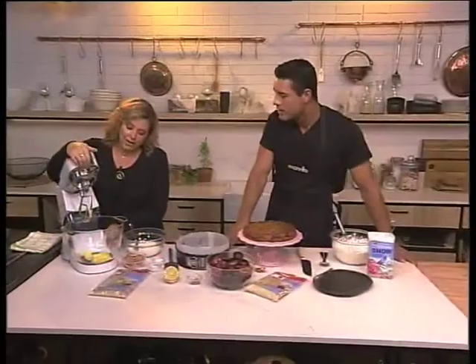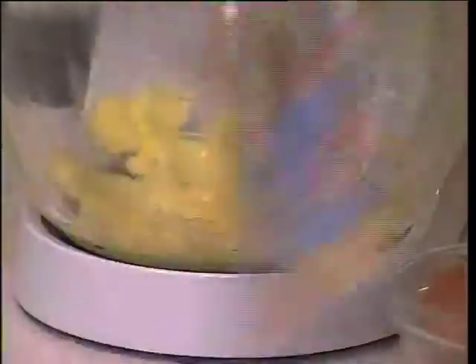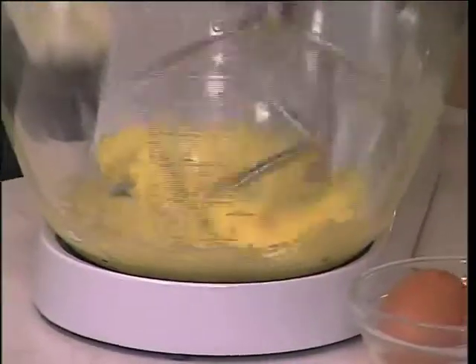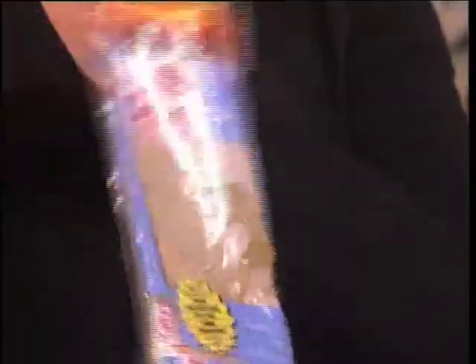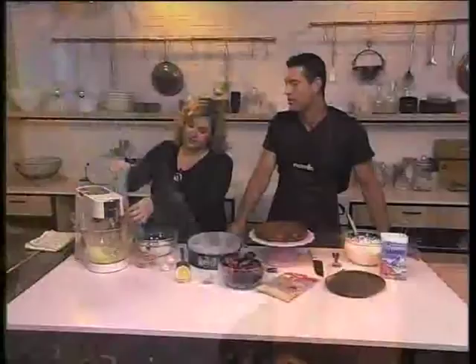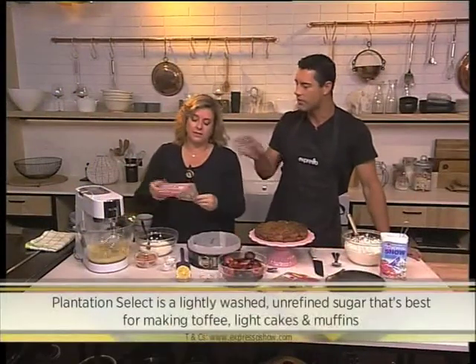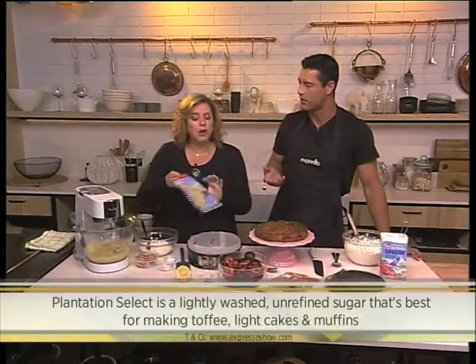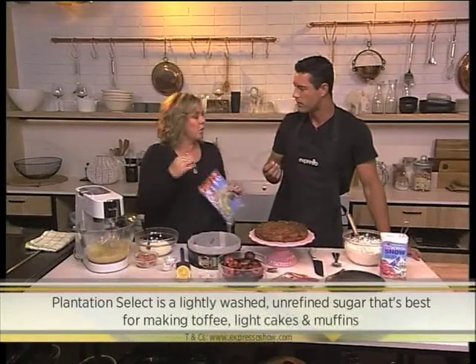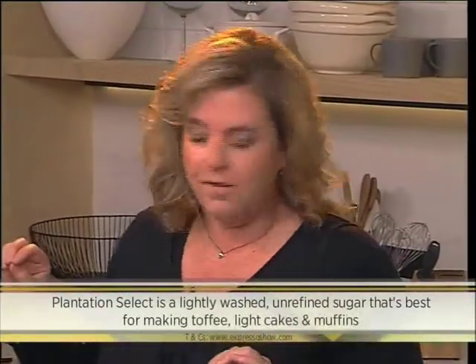Okay, so firstly you want to add your butter to your mixer and start creaming that, then immediately add your sugar. We're using the Serati Plantation Select golden brown sugar. The browner the sugar, the more caramel flavor it adds. In this case it's a light brown sugar, so it'll add just a subtle caramel flavor.